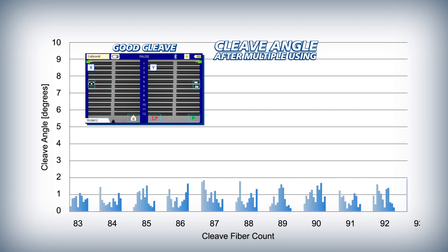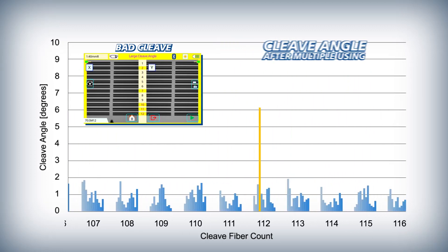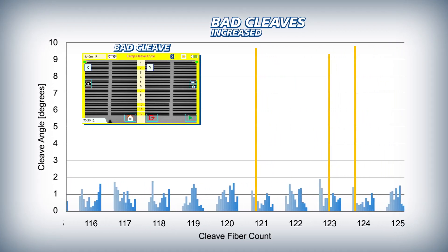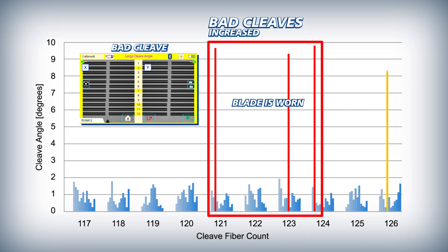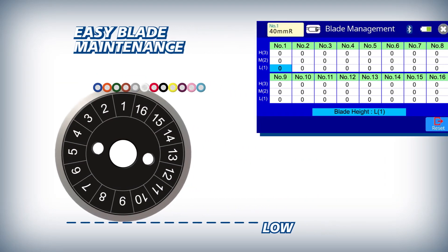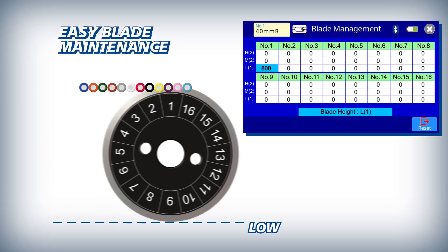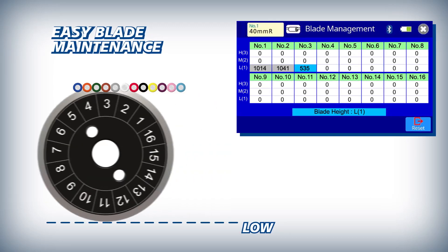The 90R ensures that automatic blade rotations are appropriately timed by initiating them based on the frequency of bad cleaves. As a cleaver blade wears down from use, it inevitably begins to produce bad cleaves. As the blade incurs more wear, bad cleaves occur more frequently. Once a number of bad cleaves have occurred in close succession, the 90R judges the blade to be worn and signals the CT50 to automatically rotate the blade to a non-worn position. The 90R makes blade management easy by automatically logging every fiber cleave and tracking all 16 rotational positions at each of the three height positions.